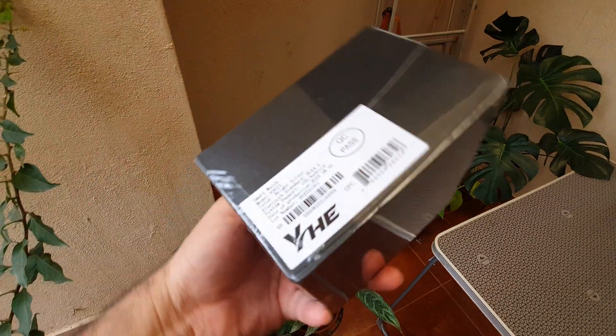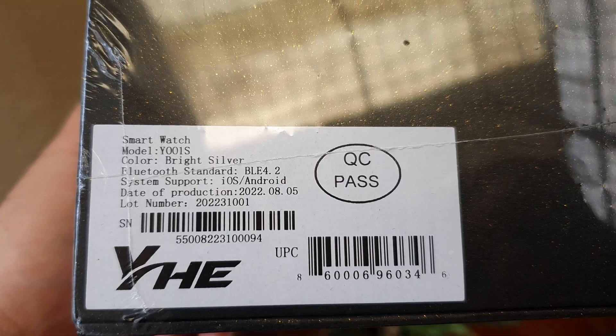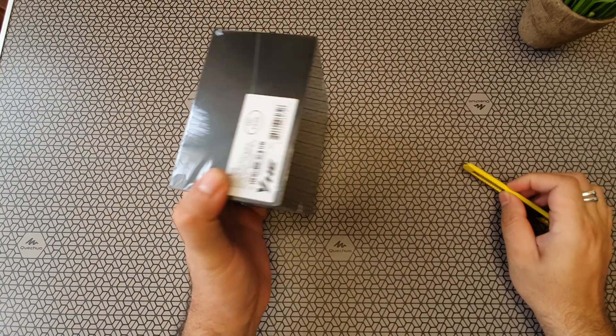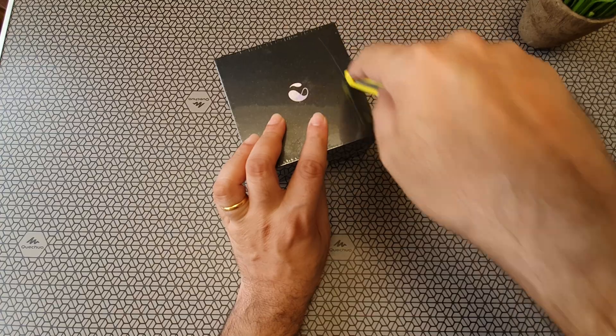This comes in a nice black box. Nothing mentioned on it, just YHE Technologies. This is called the Y001S — it's a smartwatch which is specifically built to take accurate blood pressure readings. Let's open the box and find out how good this is.